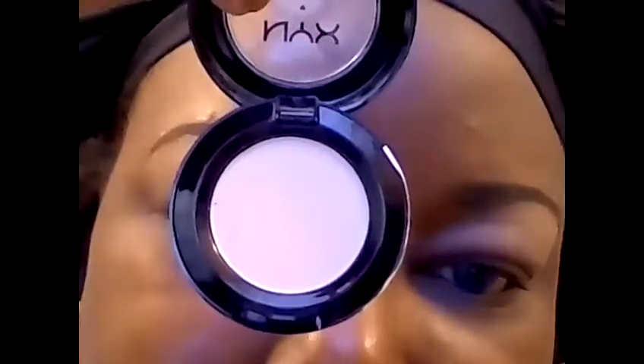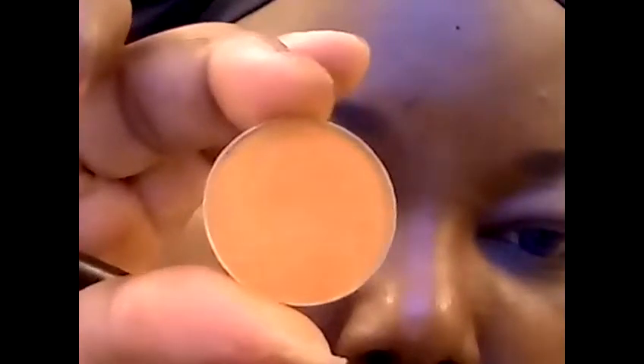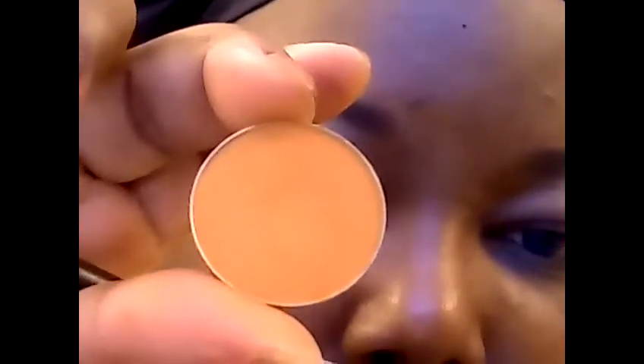We're going to start with this shadow from NYX. I have a highlight under the brow. As a transition, I'm going to use this color by Makeup Geek called Chickadee.